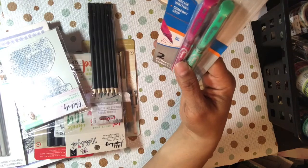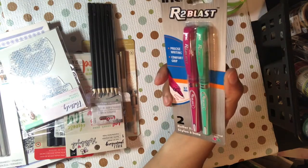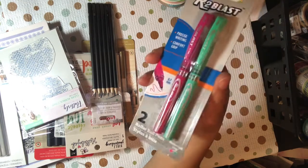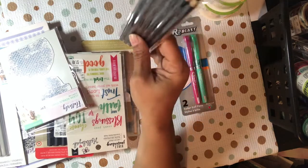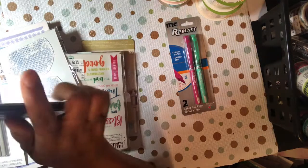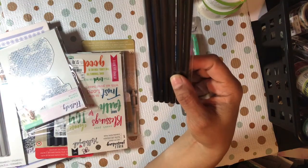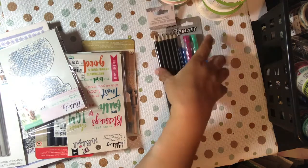I picked up these pens — these are 0.7 so I like the thicker ones. I got pink and green, hot pink or fuchsia pink and green. I don't mind writing with pink; pink is just not my color but the ink is okay. I'm a red girl, not really pink, although I'm tolerating it now.